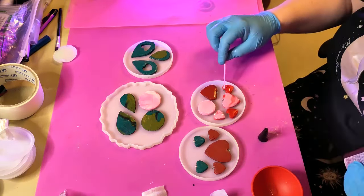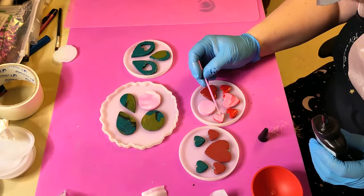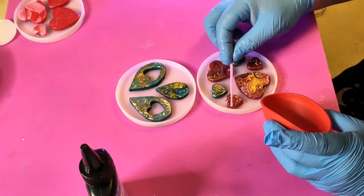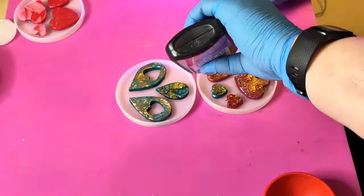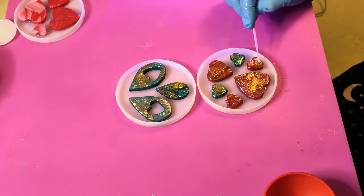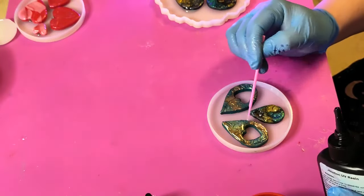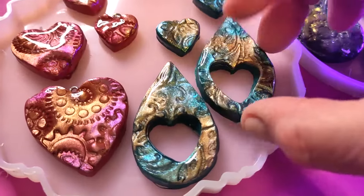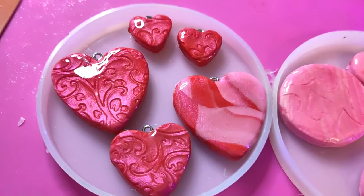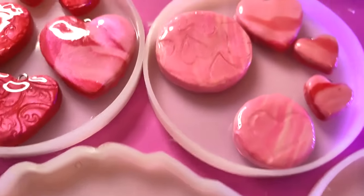Top coating the front was a nightmare because of the embossing — anywhere there was a little gap the resin would just flow off. I was also doing this at night with artificial light and genuinely couldn't see the air bubbles until after I'd cured it, so the finish isn't the best. It took over two hours, but I am glad I added the top coat because it really brings out the shine. Once everything was dry and fully cured I added the jump rings, cords, and all that to turn them into the final pieces.